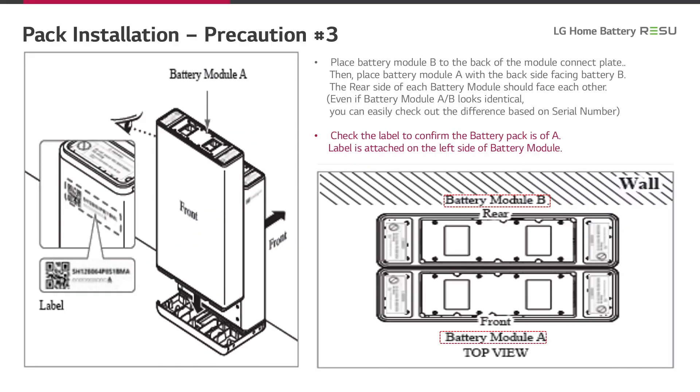This slide shows how to correctly place the battery modules relative to each other — a very important step to prevent wrong polarity. First, place battery module B to the back of the module connect plate. Then place battery module A with the back side facing battery module B so that the rear sides of each battery module face each other. Even if battery modules A and B look identical, you can easily check the difference based on the serial number. Check the label on the left side of the battery module to confirm it is battery pack A.